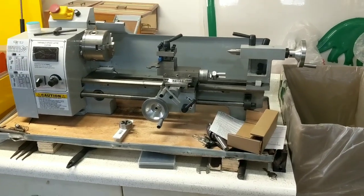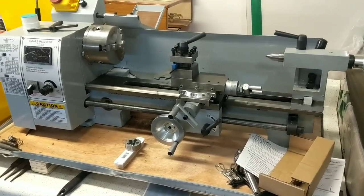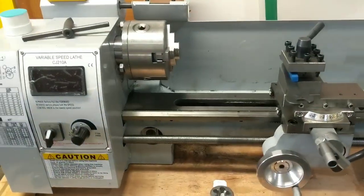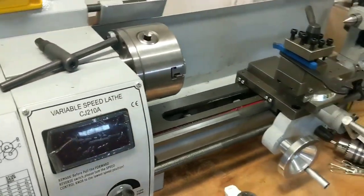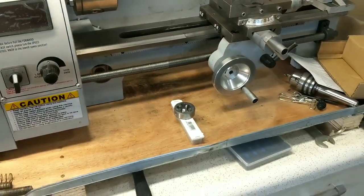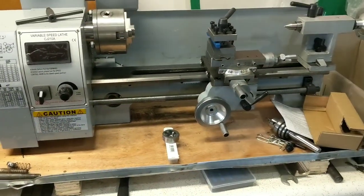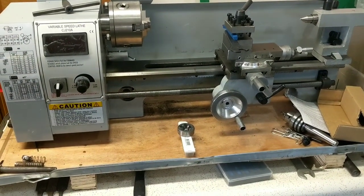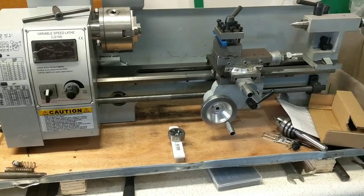Hey everybody, welcome. Hope you all had a good Christmas and a safe New Year. Getting a lot of questions on this mini lathe — just want to answer some of them: do I think it was worth it, would I buy it again, why did I buy this one, and so forth.